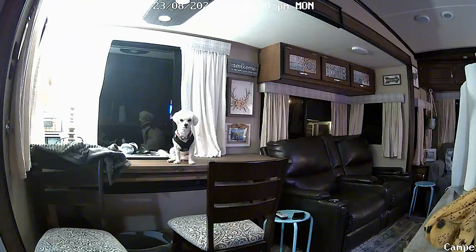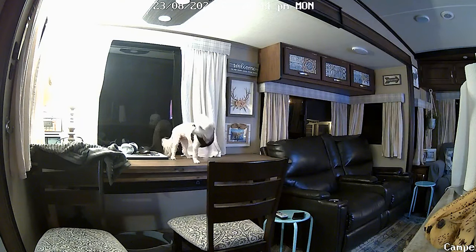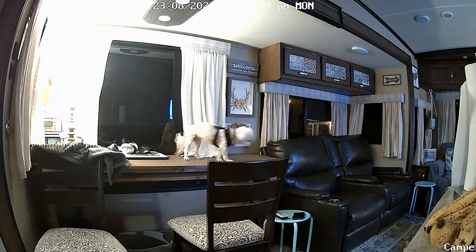I don't know exactly how long the battery lasts, but typically we can go two or three weekends without having to charge it and it's worked perfectly for that. We look at it quite a bit — probably every 20 or 30 minutes while we're not at the camper, just to see what the dogs are doing.